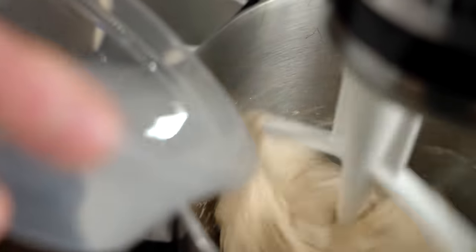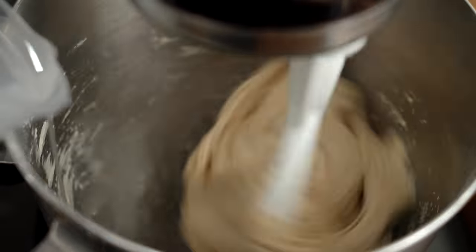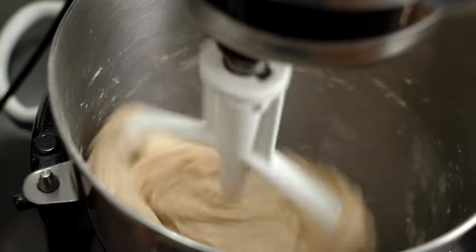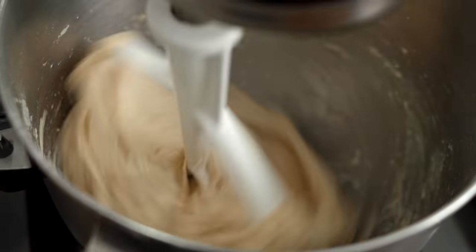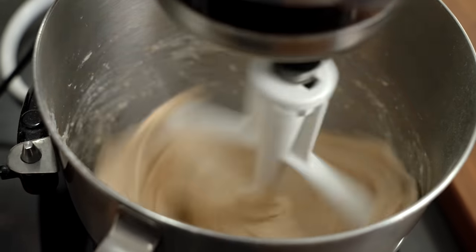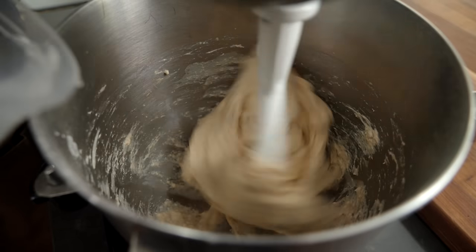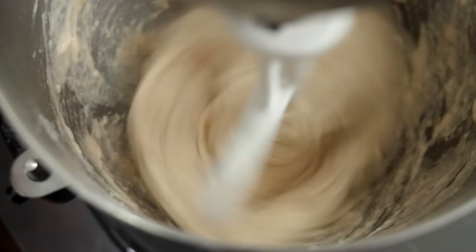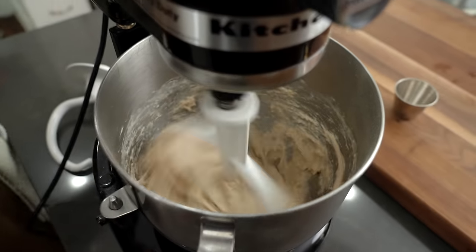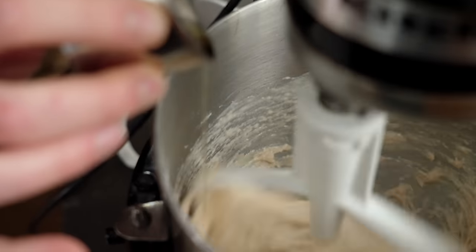If you go too fast, you're going to slop yourself in the face with the water. And once it gets pretty sloppy and wet in there, about halfway through, I'm going to wait and let that dough take in all that water — it's going to drink it up. You can also intermittently increase the speed to speed this process up. I'm going to turn the speed low again and finish off with the rest of our water. The water looks worked in. We're going to turn that back to low speed and add in our olive oil, slowly drizzling it in, evenly incorporating that oil.